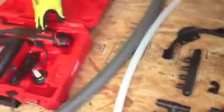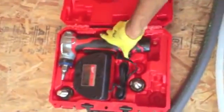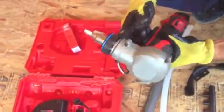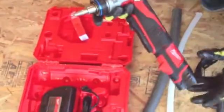Lastly, you'll need this specialty tool called the PEX expander. What this does, as we'll show you shortly, is it expands the ends of the tubing so that you can fit it into the different types of fittings.